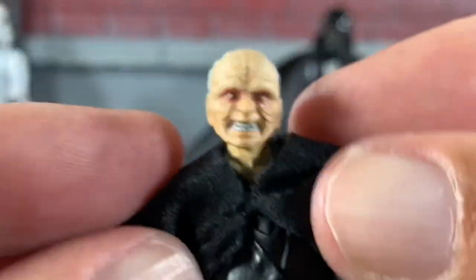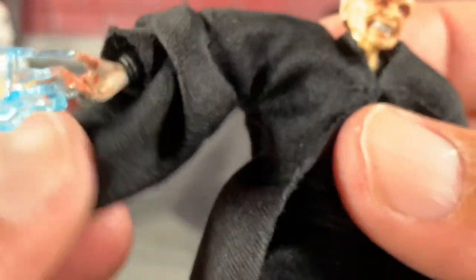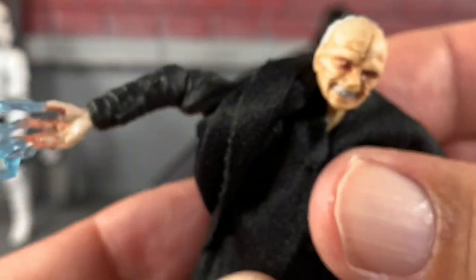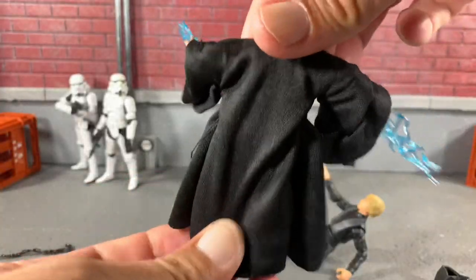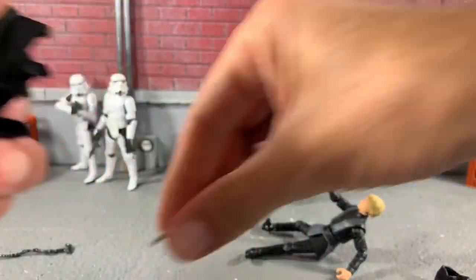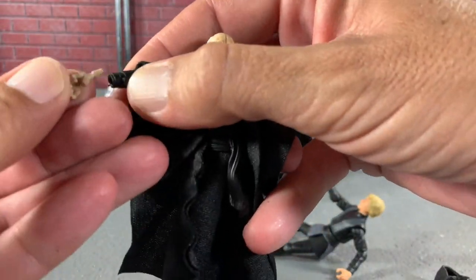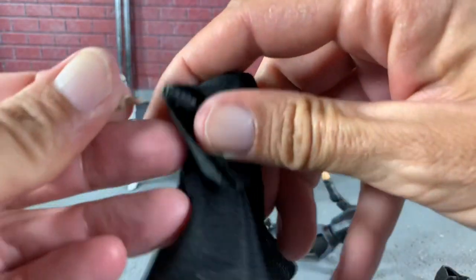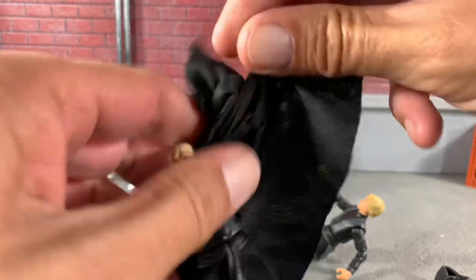The robe just opens up right here in the middle — there's a stitch right here in the arm. It does pop down just a little bit and slides up to show you underneath. The gown moves out of the way pretty well too. We're going to go ahead and take it off after I show you the back — it wraps around him all the way down to his feet, really, really good. We'll pop his hands off, put his other ones back in, and take off this robe to see how he looks underneath.